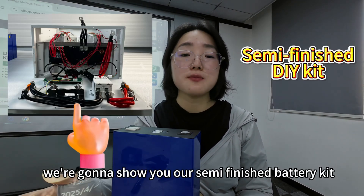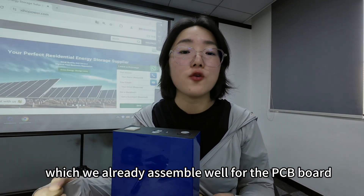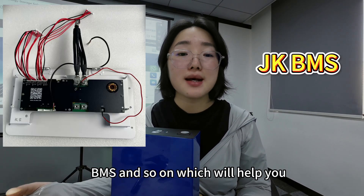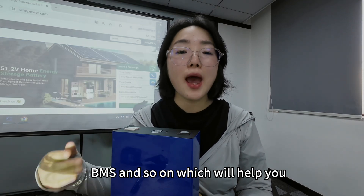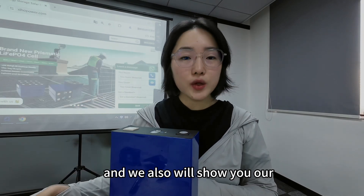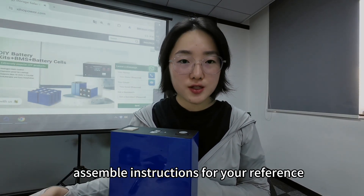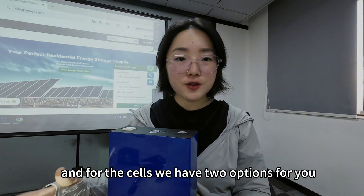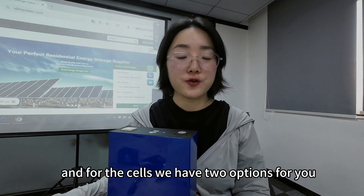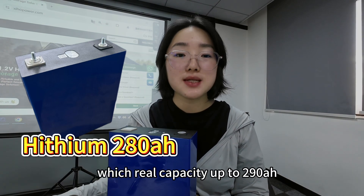Today we're going to show you our semi-finished battery kit, which we already assembled well for the PCB board, BMS, and so on. This will help you save time and cost and easily assemble. We will also show you our assembly instructions for your reference. For the cells, we have two options: one is HiSim 280, which has a real capacity up to 290 amp hours, costing $40.